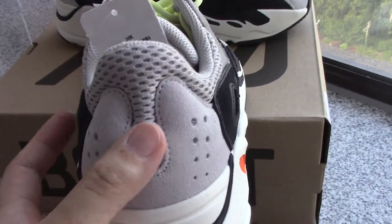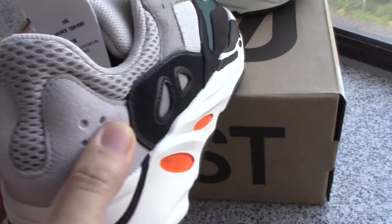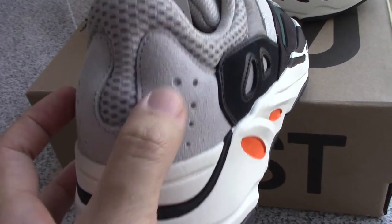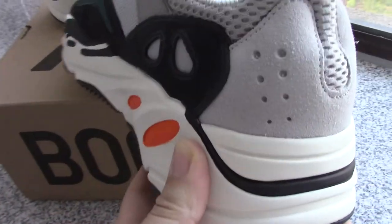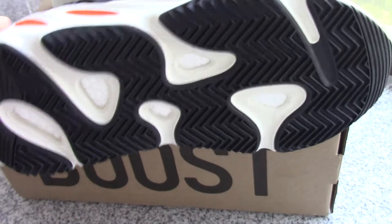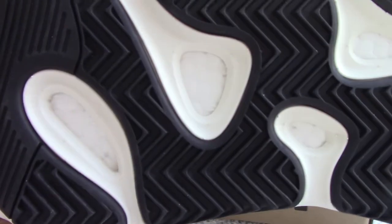And about the midsole, got the same. And about the back side, you can check the shape — both parts with the holes. And also underneath, this thread got the 3M.